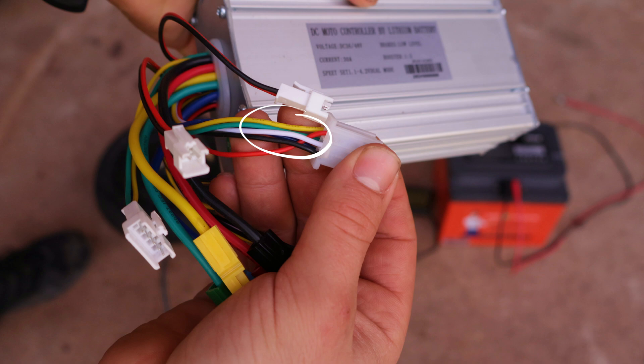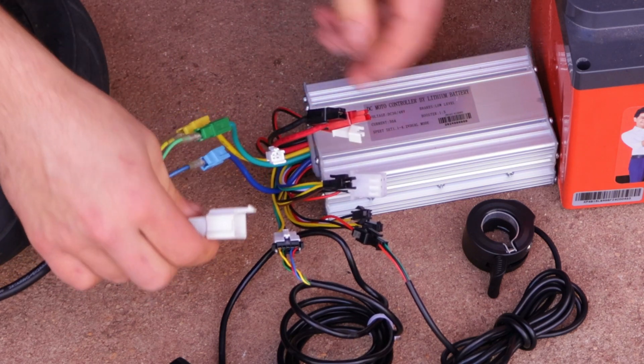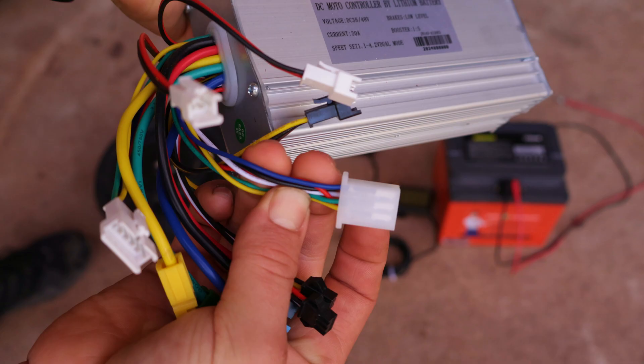To hook up the motor, I'll connect the 3 thick phase wires color to color, and then connect the hall sensor wire color to color as well. The final wires from the controller are the 2 brake wires, which cut power as soon as you press the brakes. There is also a 2-wire connector for a light, and the last one is a 3-wire pair called the PAS wire, which can be connected to a pedal assist sensor if your e-bike has one.